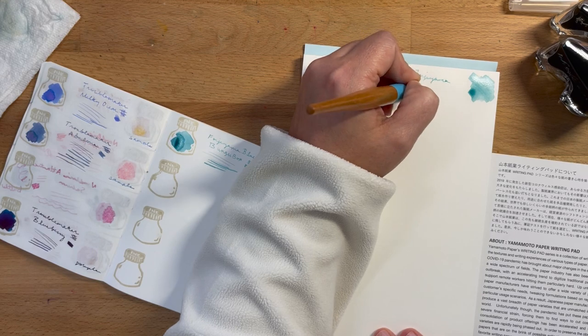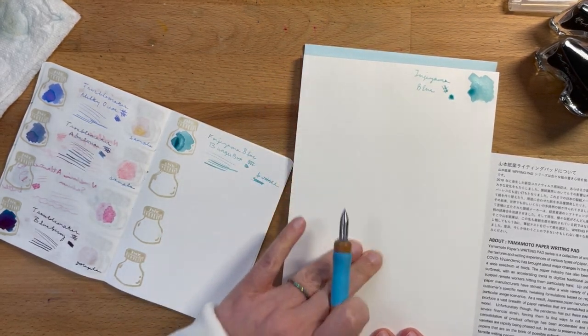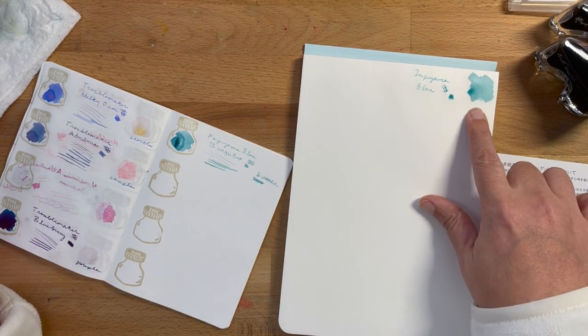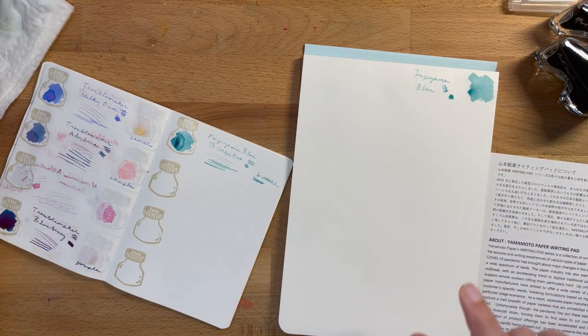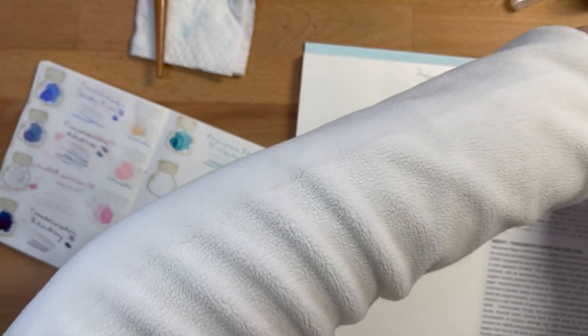It's definitely a super smooth paper — wow, it's really nice. It is definitely drying faster than Tomoe River, which is in this notebook.